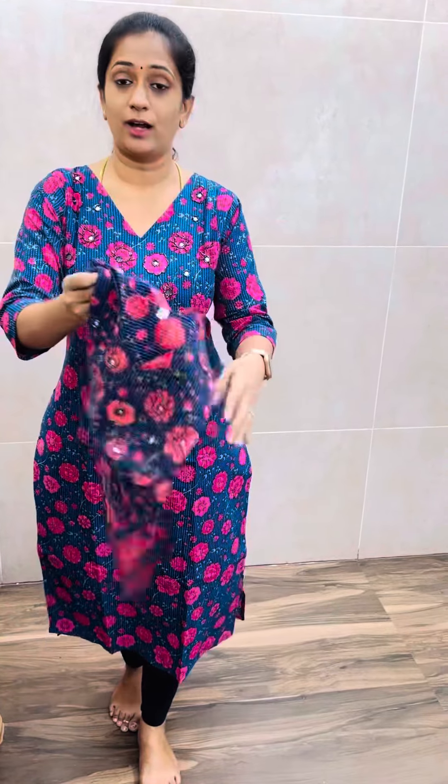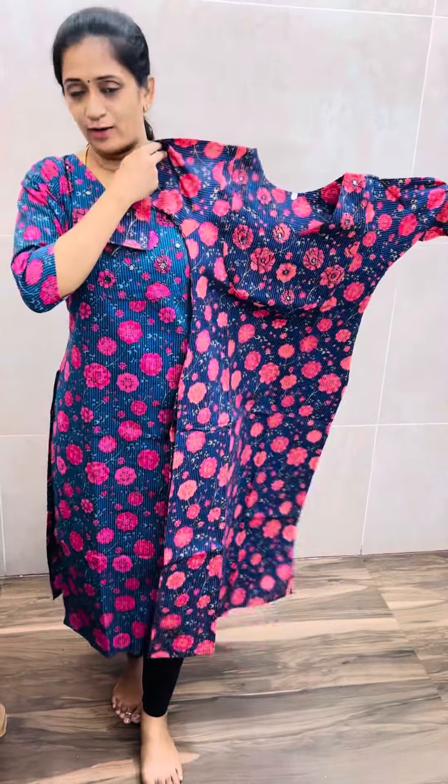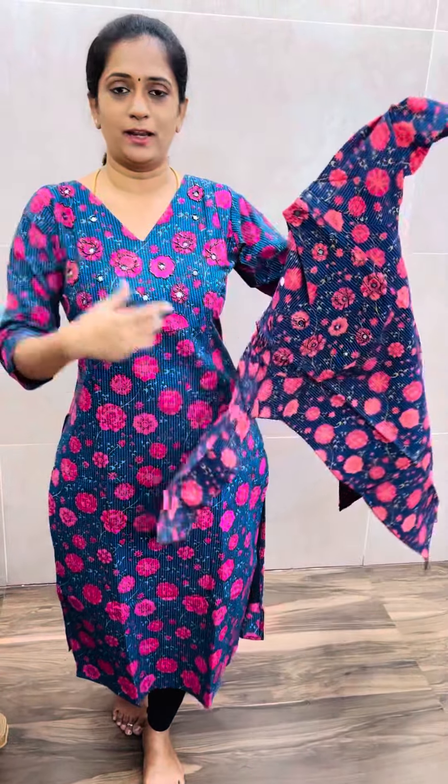Next is blue. We have a dark midnight blue with a tomato red color combination. This is indigo blue. We also have a pink color and a dark navy blue with tomato red combination.